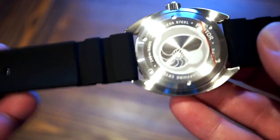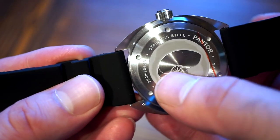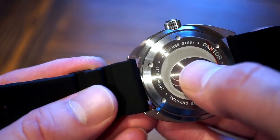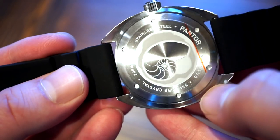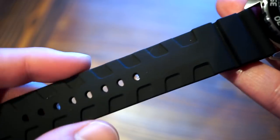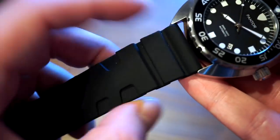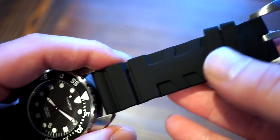The case back is a brushed screw-down with a shell-shaped brushed surround and a matte finish behind it. It's engraved with 'Pantor,' 'Stainless Steel,' 'Sapphire Crystal,' '200 Meters,' and 'Nautilus.' The strap is a Panerai-style silicone strap — 24mm tapering down to 22mm — similar to what you'd see on a Panerai Submersible.